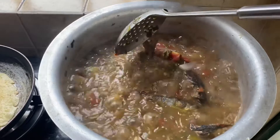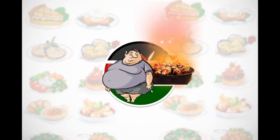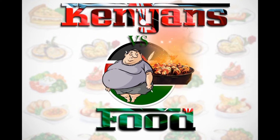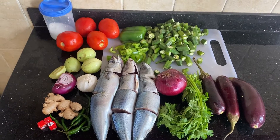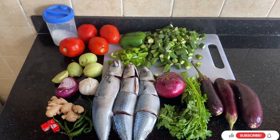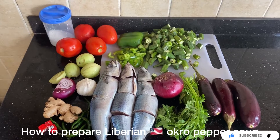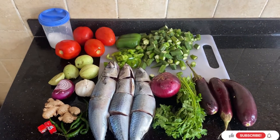Hello guys, welcome back. Today we are going to be preparing Liberian pepper soup — pepper soup in the Liberian way.